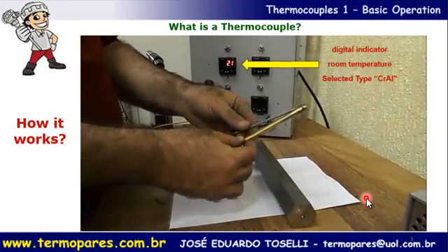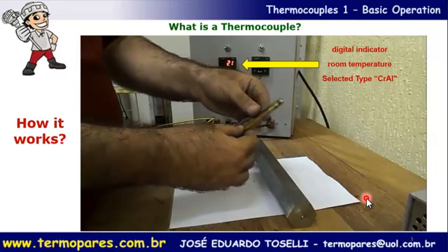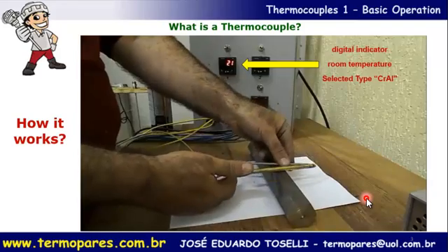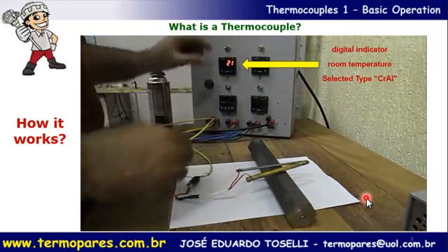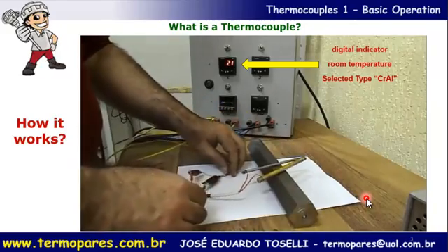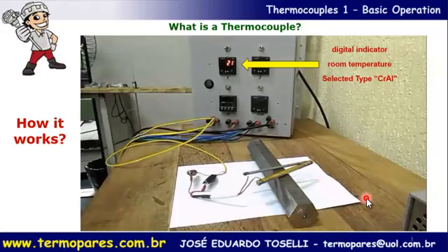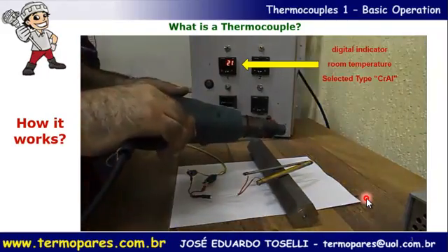We have two metal tubes welded on the end — a copper pipe and a stainless steel holder. Connected with a copper cable and a compensation cable, with a digital indicator showing temperature. We selected the chromel-alumel (Type K) thermocouple type. We use metal pipes to show that we can use any metal, but different metals welded at the end help generate a voltage.